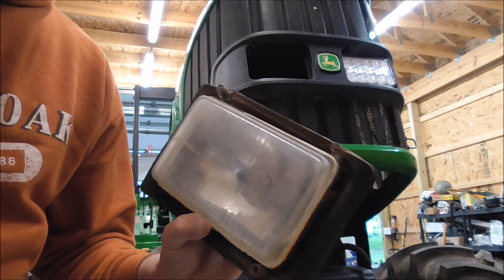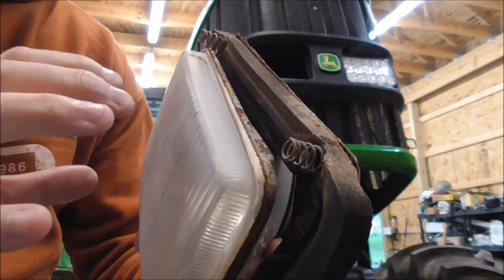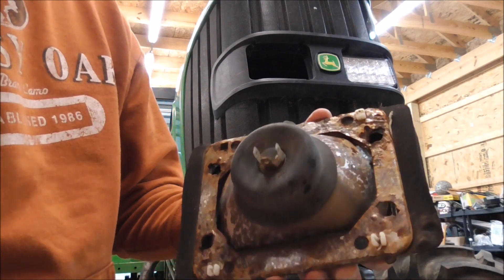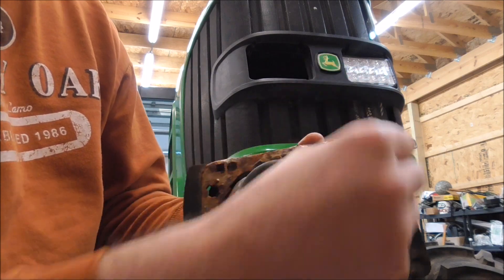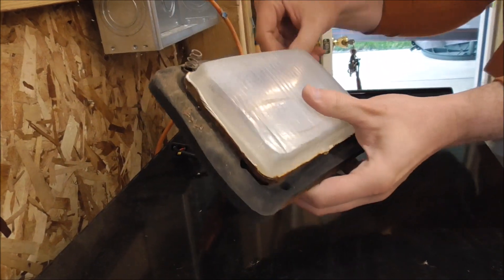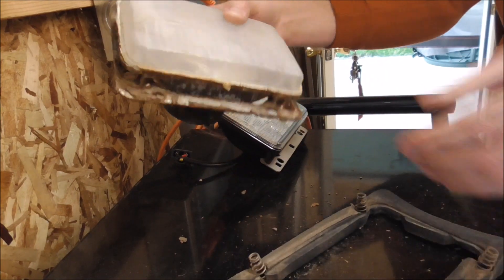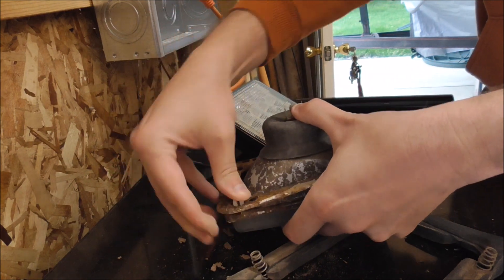We got the stock light out. You can see it's got these springs that keep positive tension on it and help with your adjustments, and they've got a little foam piece to help keep out vibration. It's pretty rusty on the back here, but I'll swap these plastic nut plates over into the new lights. We're gonna pull this foam piece off of the old light - it's kind of stiff. Got the foam piece off, and now we'll pop these out. All you do is squeeze them together and push them through to get these nut plates out.